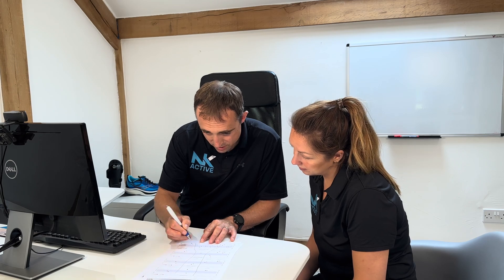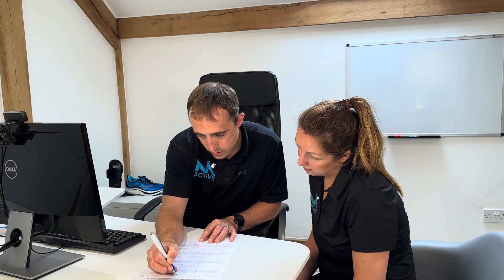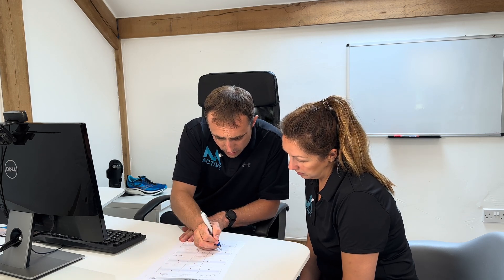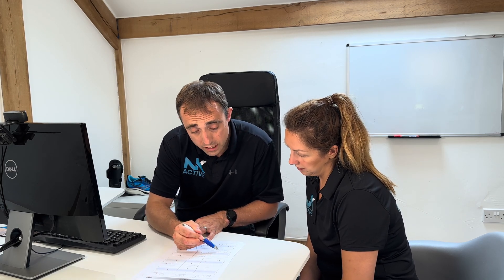Once we've got the data, we'll then start going through the report and the evaluation of the results to start making a plan for you, writing it down in a nice, simple, easy-to-digest manner. You will then leave with that report on the day and a full plan of how you are going to achieve your goals.